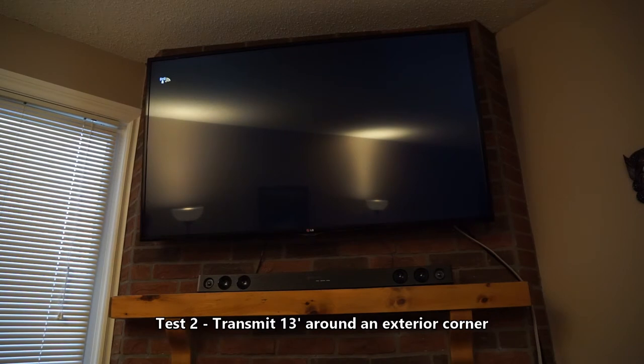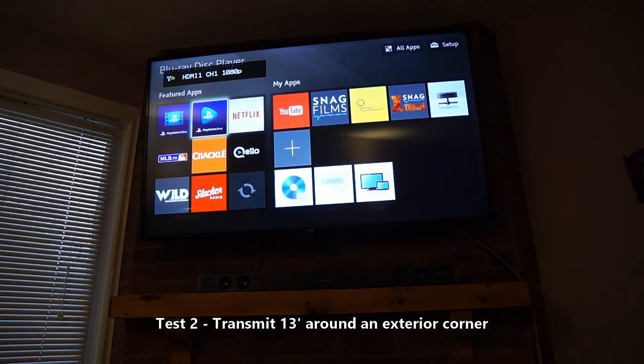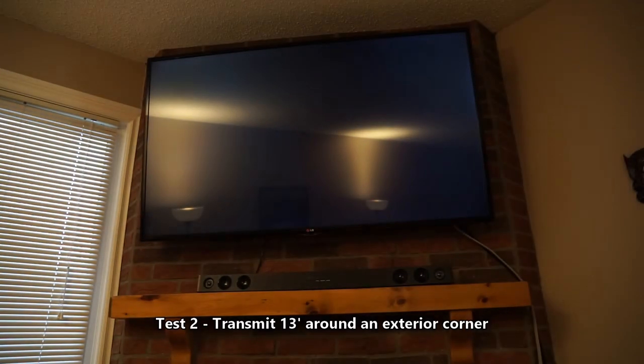It looks like the receiver is consuming just over 4 watts of power. So that means in total, while you're watching TV, the sender and receiver are consuming approximately 12 watts of power. I actually thought it would be more than that, because both units get pretty warm.